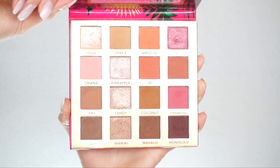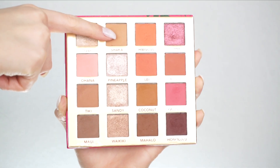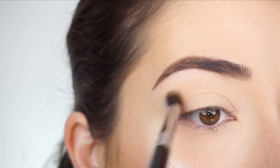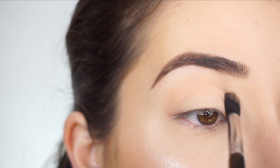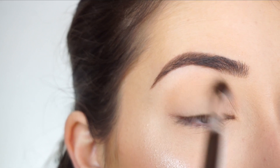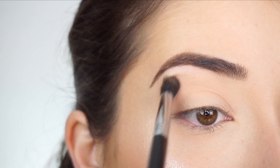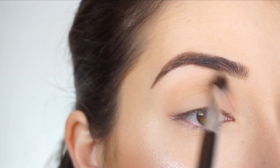I'm going into the BH Cosmetics Hang It In Hawaii shadow palette. The first shadow I'm picking up is Shaka. Going in with my Sigma E38 Diffuse Crease Brush, I'm going to start running this shadow through my crease. I always start with a transition shade — something that's a shade or two darker than my skin tone. I just find that it makes the other shadows I apply more blendable and adds more dimension.